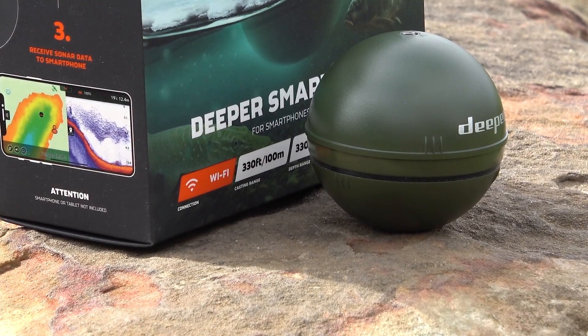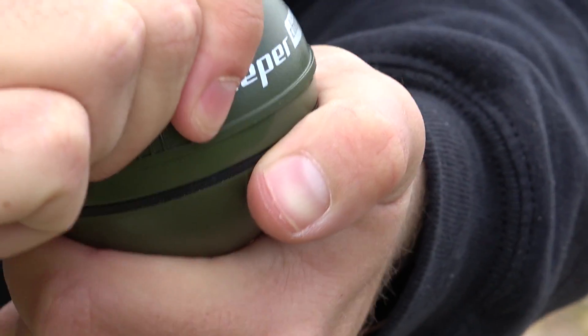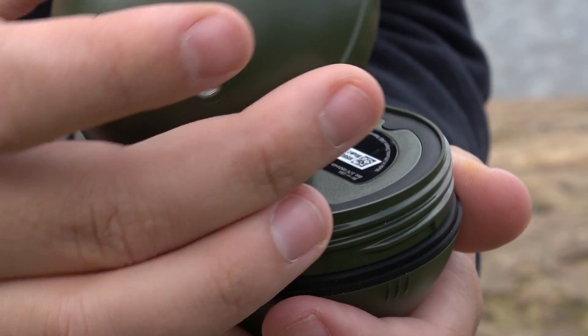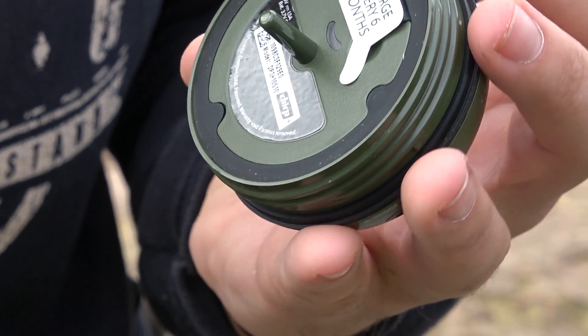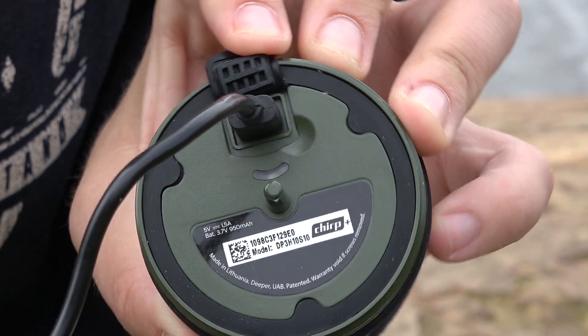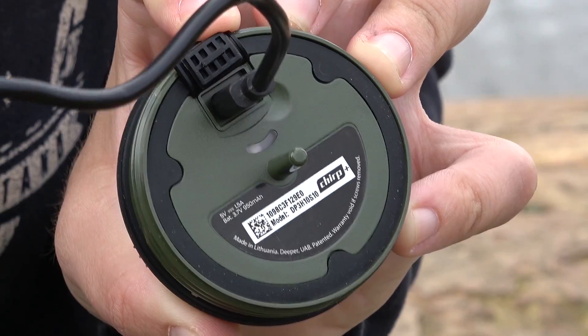Now I can literally see if there's a carp swimming underneath the Deeper even in that shallow water — that is fantastic. The improved GPS is a massive thing for me, so well done Deeper. The build quality is very good too — I've knocked mine against quite a few rocks and trees and it's absolutely fine, and the Chirp Plus uses the same durable material. And the fast charging is great for impatient people who want to be charged and go fishing now.